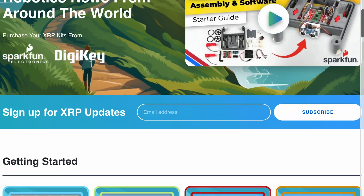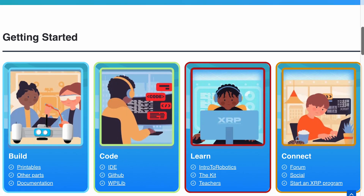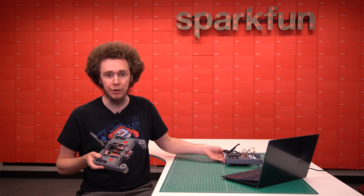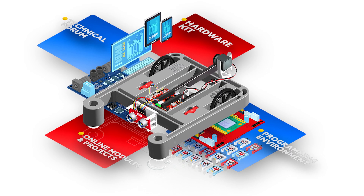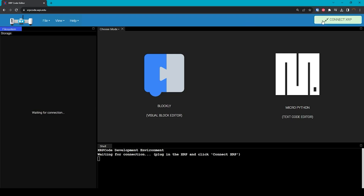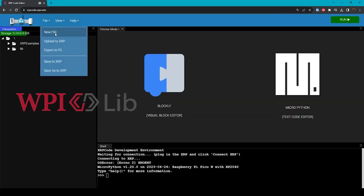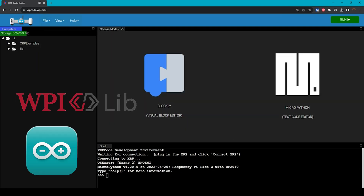The XRP is more than just a robot. We do have a hardware kit available for sale, and there are significant upgrades over the beta version, which I'll talk about later. But the hardware is just one of four main components of the XRP. The second is the programming environment and library support to write code for the XRP in multiple programming languages, including Blockly, MicroPython, WPILib support for FIRST Robotics teams, Arduino compatibility, and more.